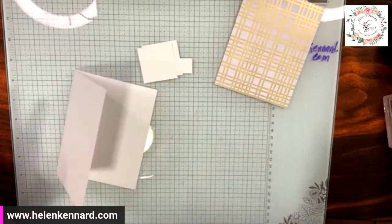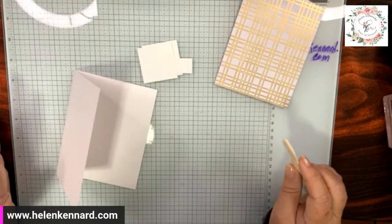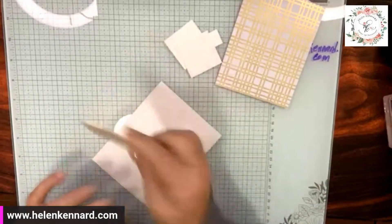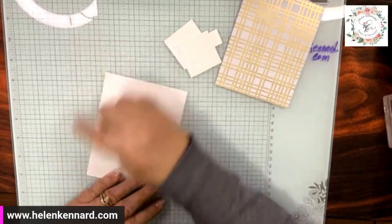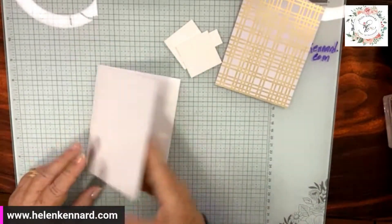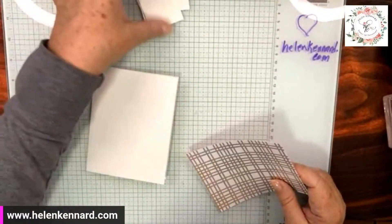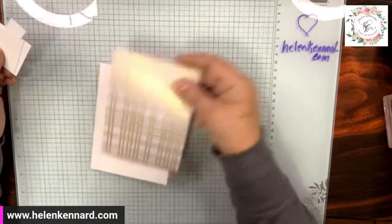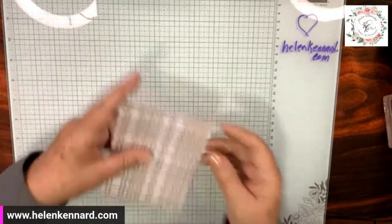For people that don't stamp or make cards, you don't want your cards to do that — you want it to lay flat. That's what burnishing does. It makes it lay down and it's so much nicer. Not a big deal, but I like it better like that. So we are going to take a piece that I think is 4 by 5 and a quarter of the designer series paper.